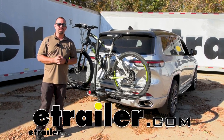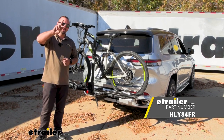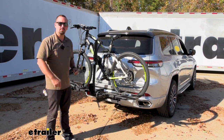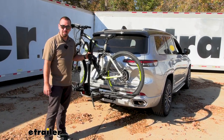Hello neighbors, it's Brad here at E-Trailer, and today we're taking a look at the Hollywood Rack Sport Rider SE two-bike platform style bike rack for electric bikes — but that's not to say it's not going to work with normal bikes. Today it's going to be on a 2022 Jeep Grand Cherokee L.